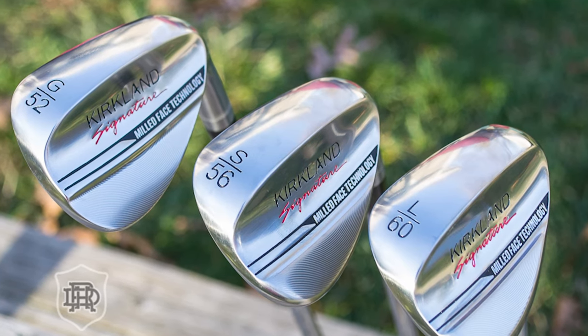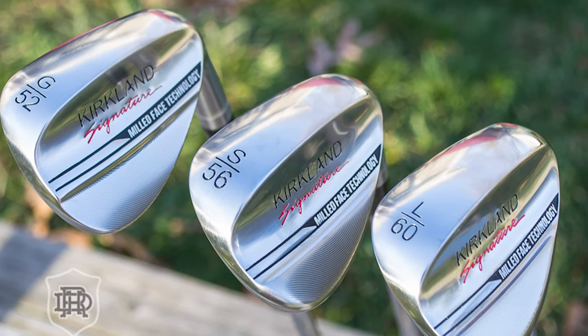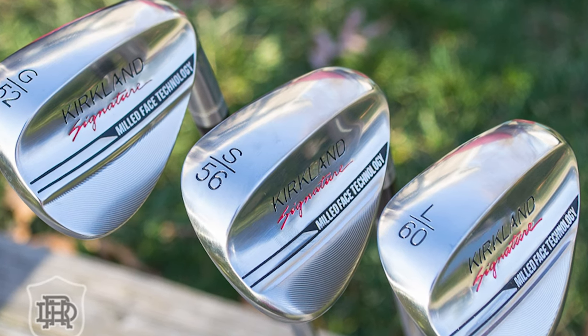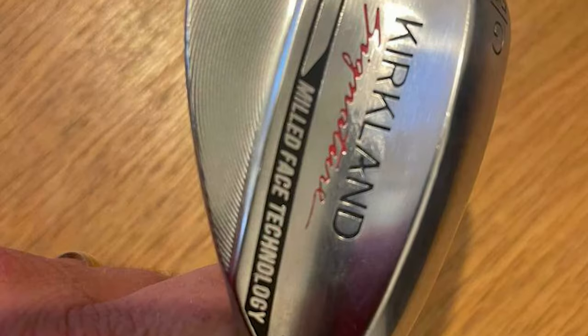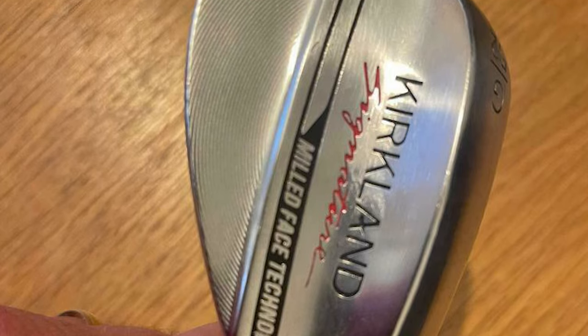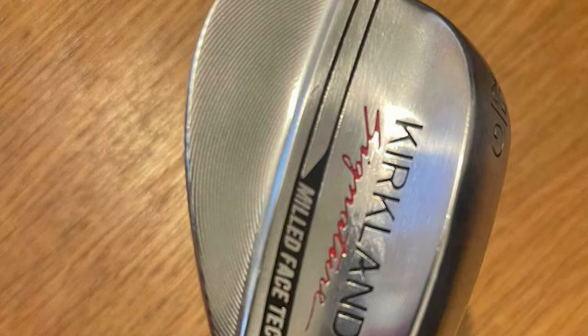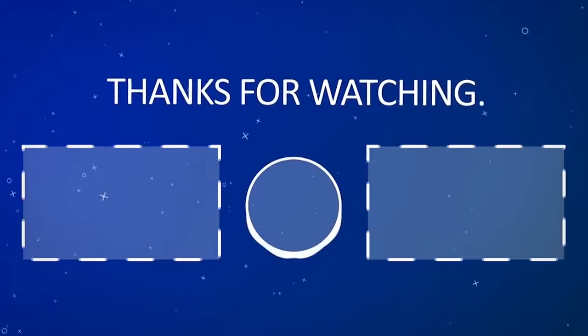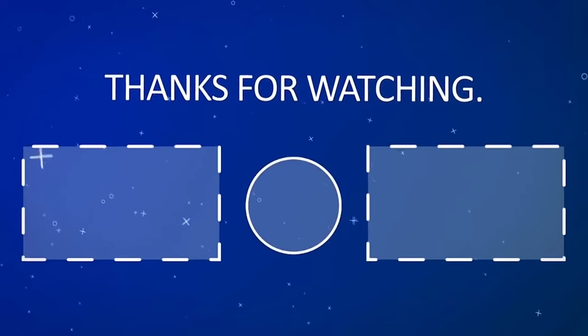Conclusion. If you've made it this far, you'll know that the Kirkland Signature Wedges have won me over. They offer everything the majority of weekend golfers would want from their wedges, and at less than $160 for three brand new golf clubs, you really can't go wrong. If you're a weekend golfer who wants to treat yourself to a nice set of wedges, these are an excellent choice with a price tag that's hard to resist.